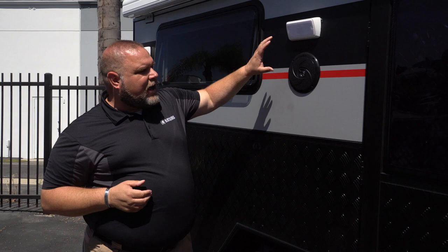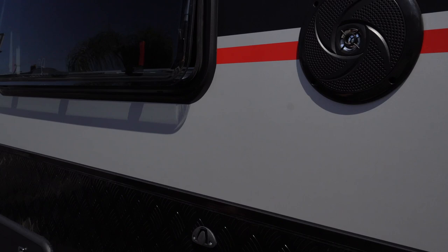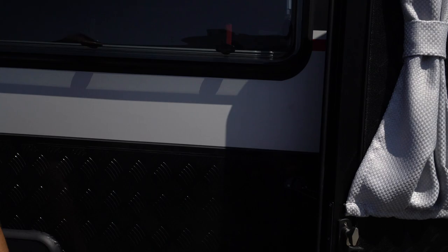Moving along this way, we have our exterior marine-grade speaker and our floodlight — it's a standard floodlight for outdoor lighting. There is a bar that lifts up and hooks over to hold the door open. Be careful to undo that before you close your door.